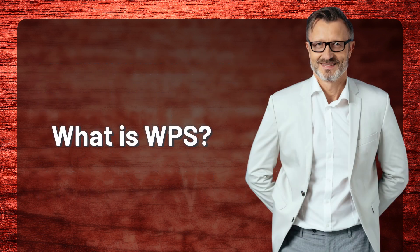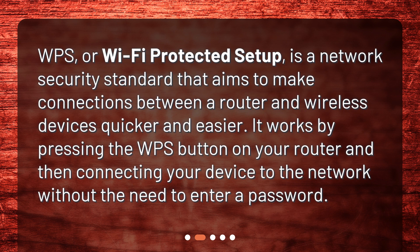What is WPS? WPS, or Wi-Fi Protected Setup, is a network security standard that aims to make connections between a router and wireless devices quicker and easier. It works by pressing the WPS button on your router and then connecting your device to the network without the need to enter a password.